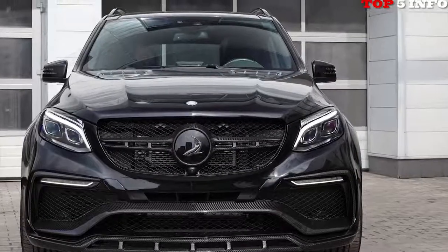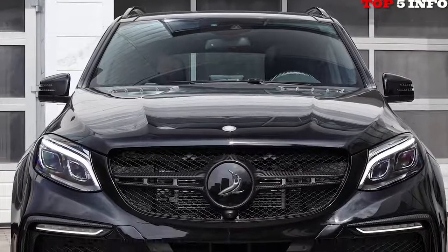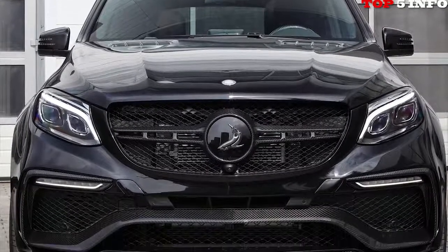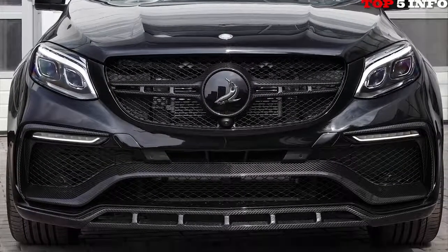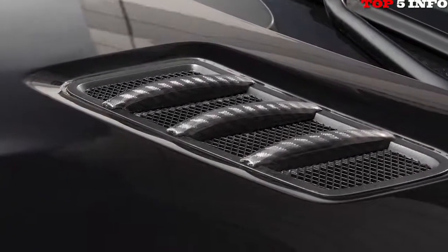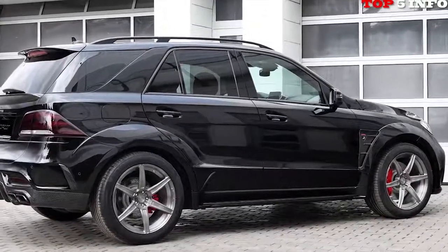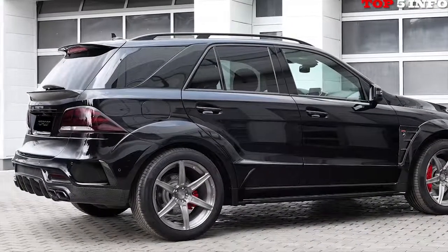While not directly visible, most of the individual components of the body kit are made out of carbon fiber and formed through vacuum forming. To reassure functionality of the car's many radars and sensors, Topcar made use of radio transparent material for both front and rear bumpers — a similar technology that is used in the aviation industry.